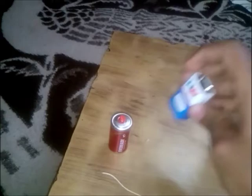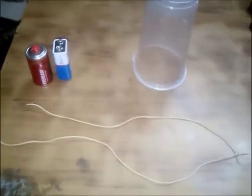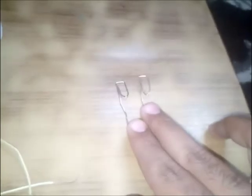One medium sized battery - you can use this battery also - two copper wires, two paper clips like this, and one bar magnet. You can also use a magnet that is inside a speaker.